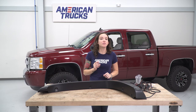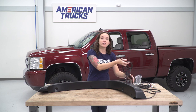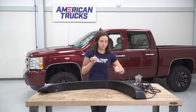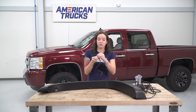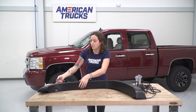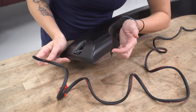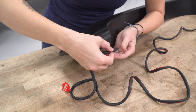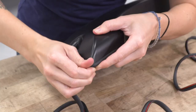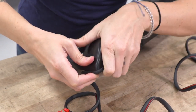Before we can get our flares installed on our truck, we do need to prep them a bit first. We're gonna start with the weather stripping. We have included enough weather stripping for each of the flares and it just goes along the backside of it where it meets with the truck. Grabbing one end, we're gonna grab the red backing and just start to peel it up a bit so we can get it on our flare. We've peeled back the red piece exposing our adhesive and we're just gonna start where it meets the truck, right about this corner, and just go around the edges. Pinch it along the back to help the adhesive stick.